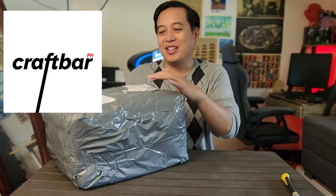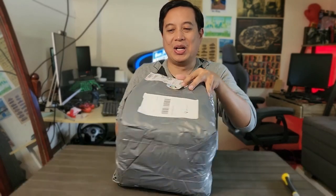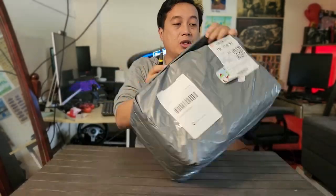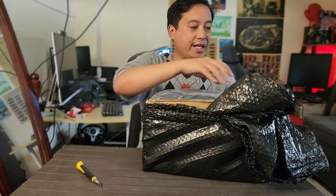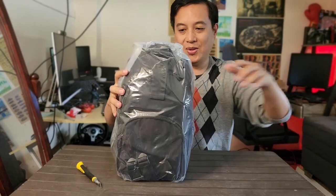Hello there, Reggel here. It's been a while — I've been busy over the holidays. I think my last video was three months ago. Our friends at CraftBarPH sent us something for the holidays. Look at that, they even gave me a sticker! It's time for me to unbox whatever it is and try it out.